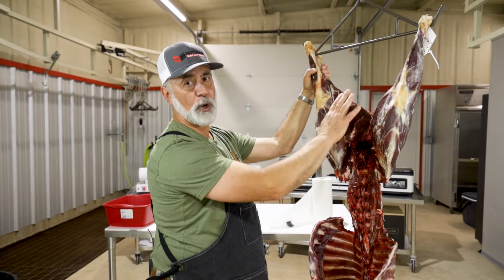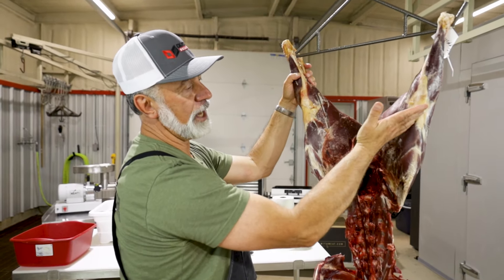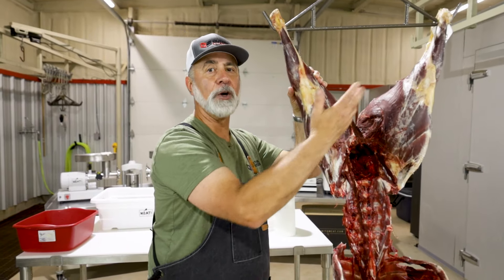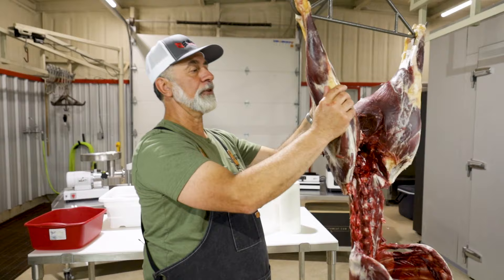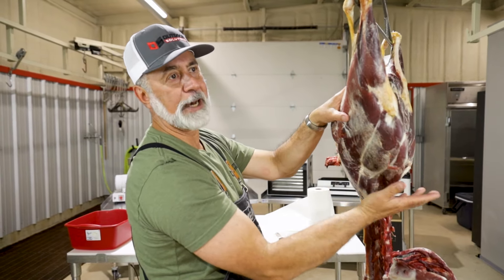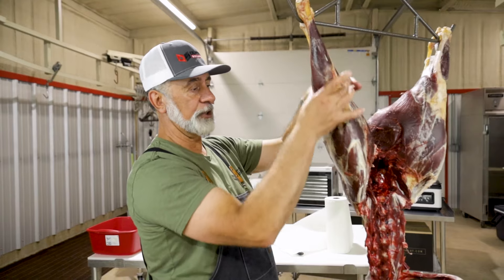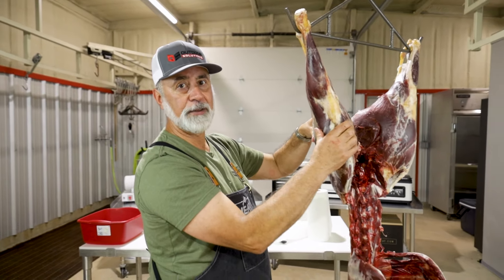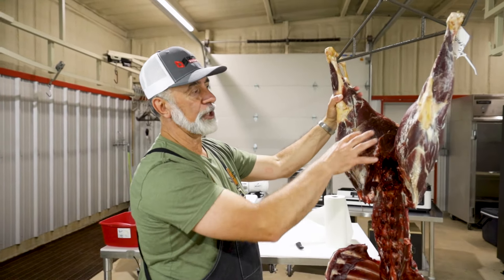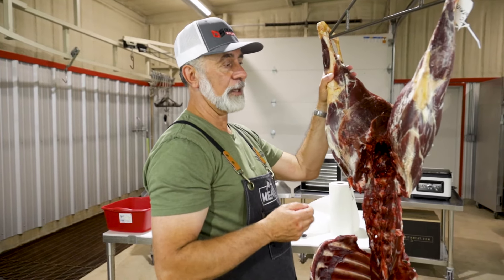Just so you understand, there are ways people will open this up, especially on an elk or a moose. They'll take a knife and cut right down this bone and pull this muscle and hang it like a lollipop to let air get in. Some people will cut the bottom round and this muscle right off and let it drape down, peeling the meat right off while it's hanging.